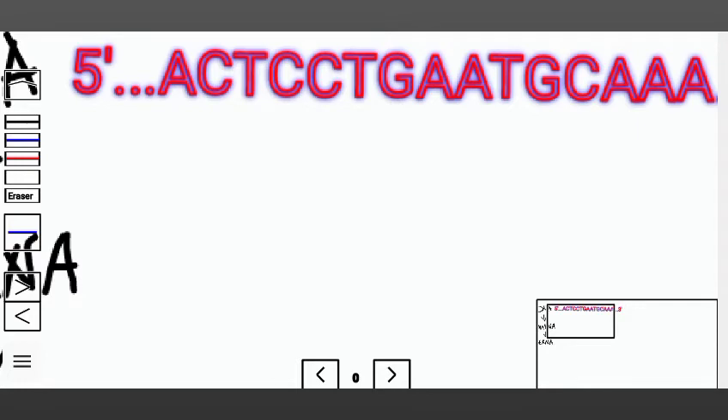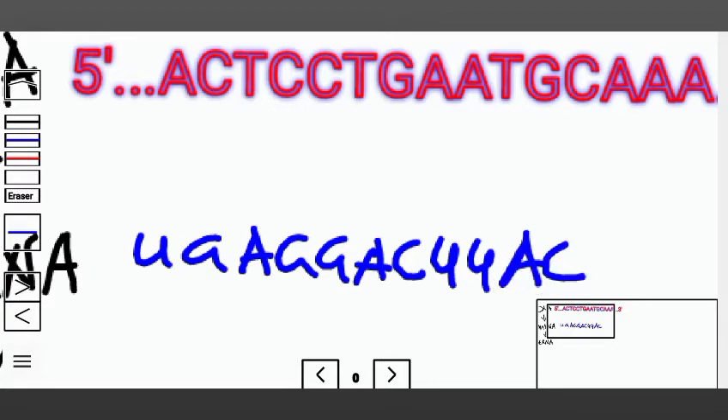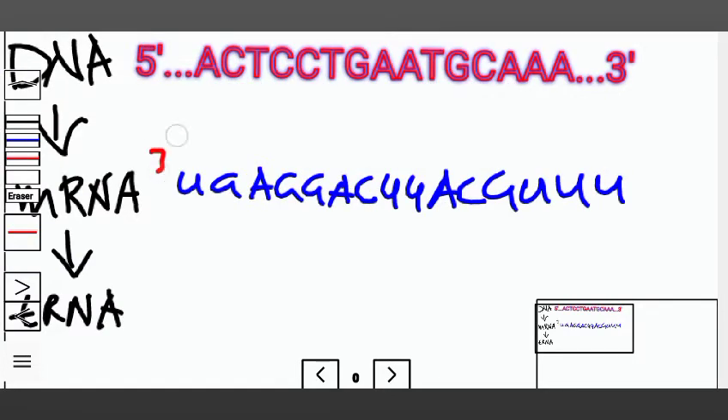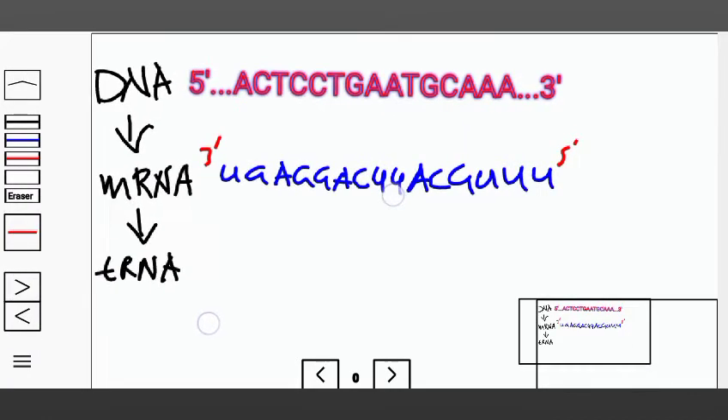An A is going to be complementary to U, C to G, T to A, C to G, G to A, G to C, A to U, U, T — no, T should be to A — G to C, G, A to U, U. This is going to have a 3 prime and a 5 prime end. From here we just need to make the tRNA.